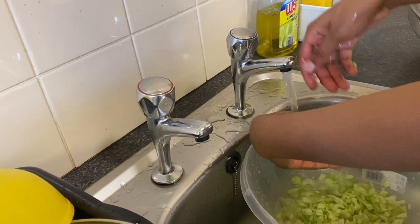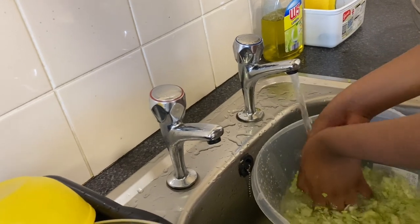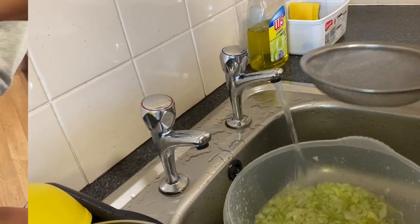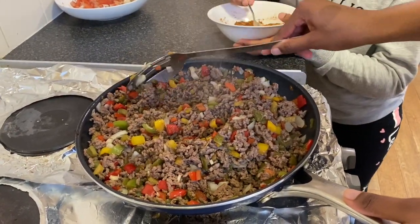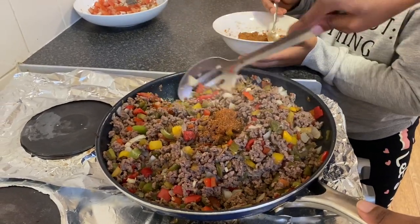Once you've sliced the lettuce, turn on your tap and wash it — you want to remove all the dirt from it. Five minutes has passed and now Abigail is going to add the spices and we're going to mix them.